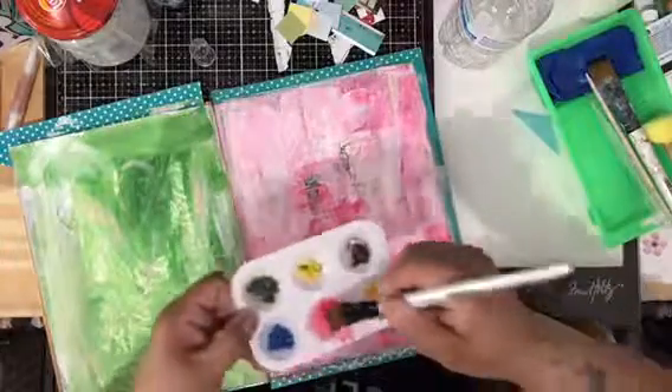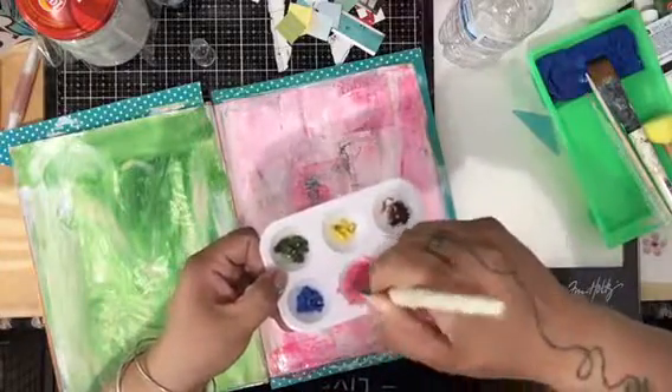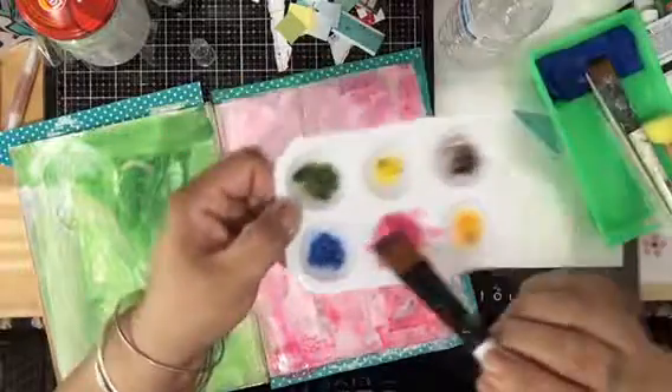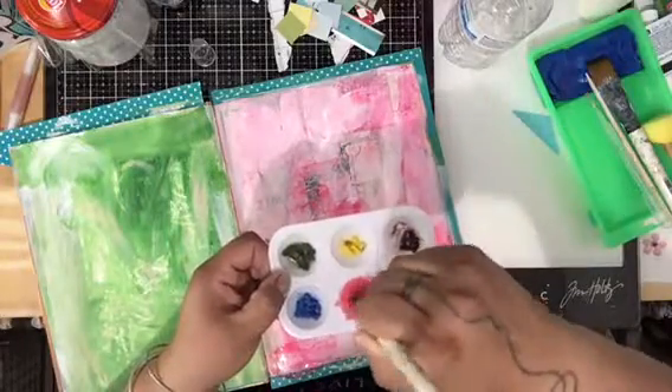When you do your watercolors — first of all, these came from a watercolor pencil. I took the tips, because I didn't want them to go to waste, and put them in here. When it dries it just dries clear.